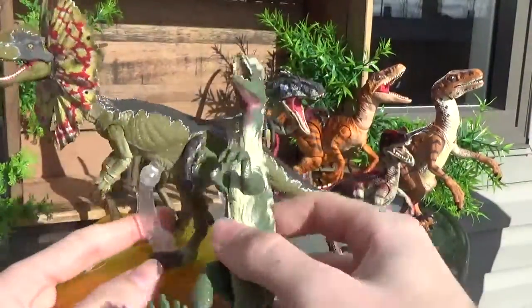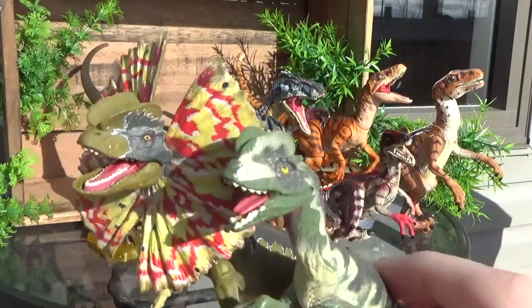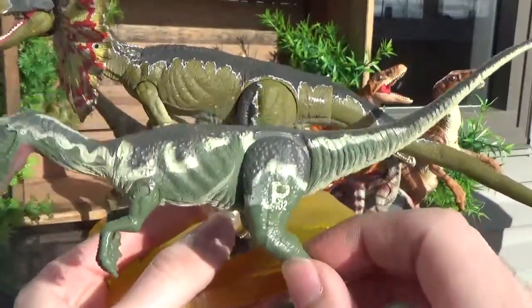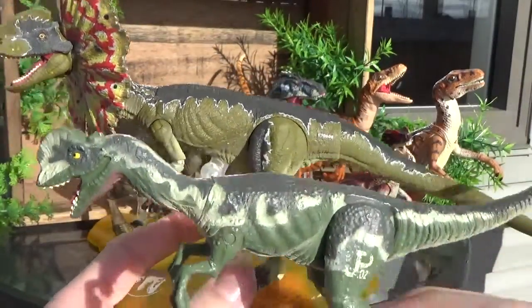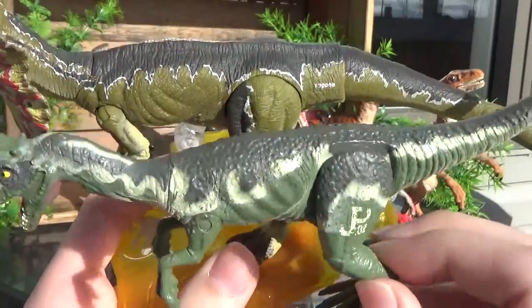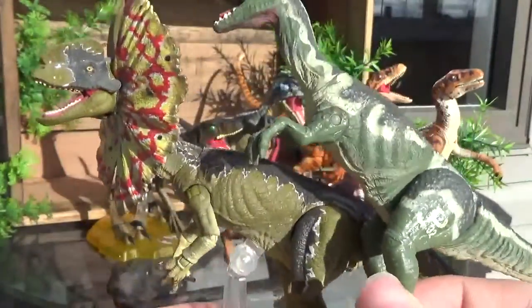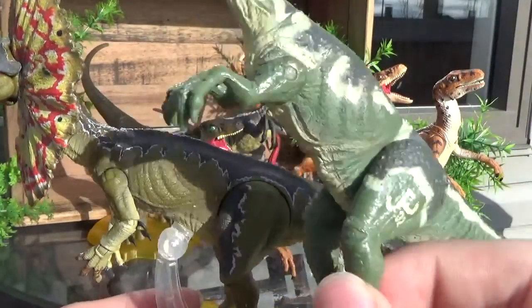Starting off with the Dilophosaurus, you can see that there's quite a lot more paint detail on the Amber Collection figure, but they share a lot of similarities in the patterning, as the original figure has the white highlights that separate the green on the body and that darker shade on the back. Those two colors are actually quite similar on the figures, but the green on the body is quite different — this one's more of a yellowy green, this is more of a deep forest green.